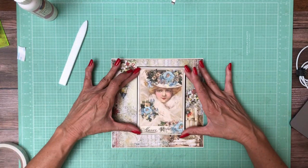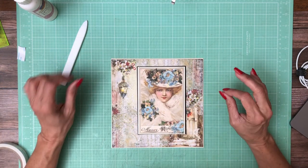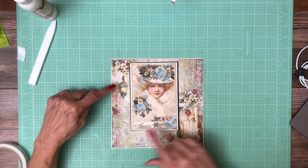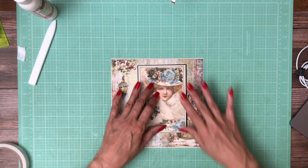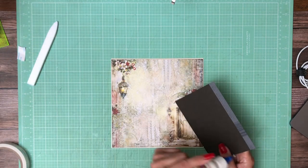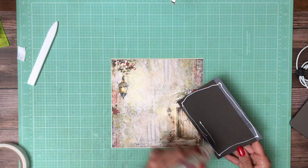Then we're going to find a place for her. Isn't she pretty? I think I like that. I'm just going to eyeball it and see what looks best. I think too centered between these two elements doesn't look quite right, so I'm going to overlap it slightly. And I like it. I'll use my Tim Holtz ruler just to straighten it out.